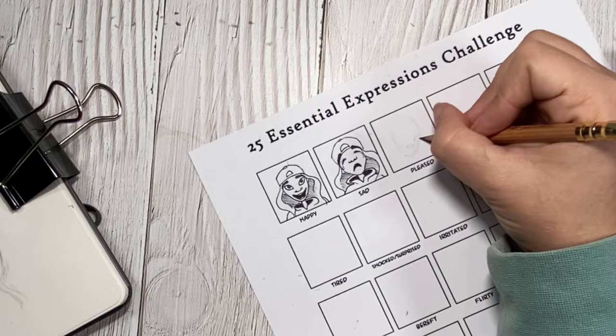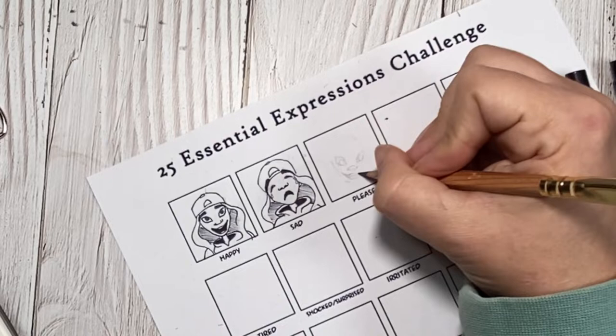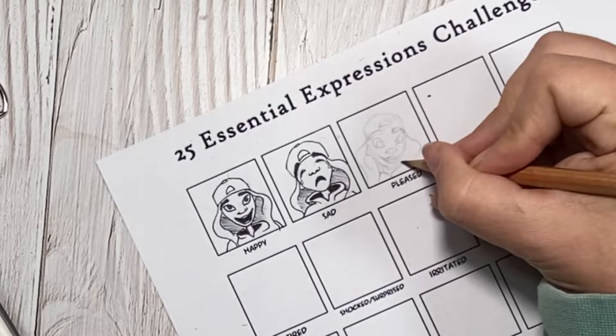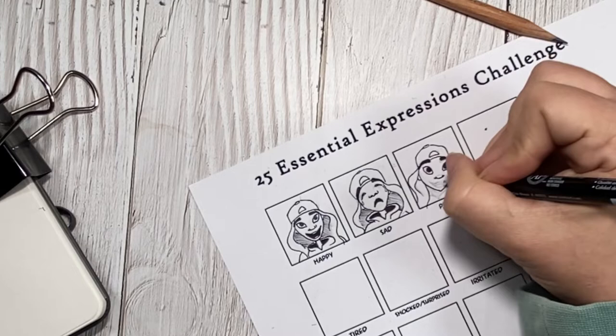On to pleased. And honestly, I struggled with this one. It's part of why this video is not in real time, because you would just see me tapping my pencil on the table as I was trying out different facial expressions in my mirror. I feel like part of my dilemma with pleased is knowing that I was going to have to draw confident later on, and I didn't want them to look exactly the same. I eventually went with a look that had the eyes bright and the smile there, but not quite as large as the happy — just that relaxed happiness.